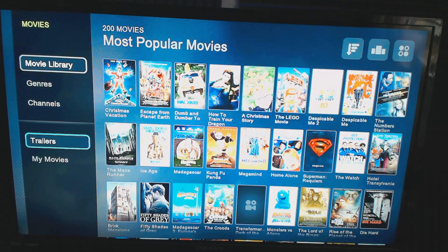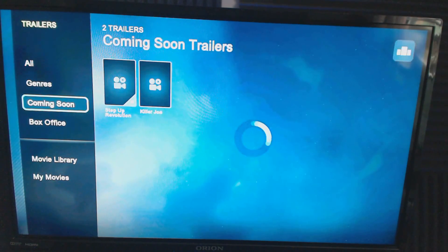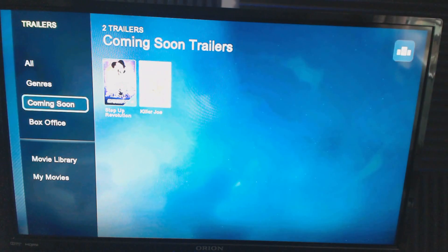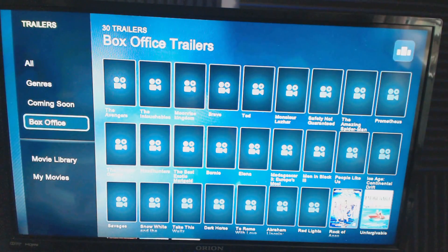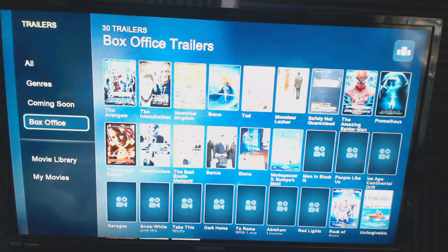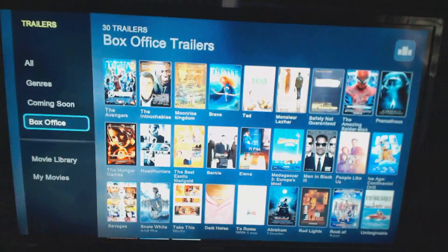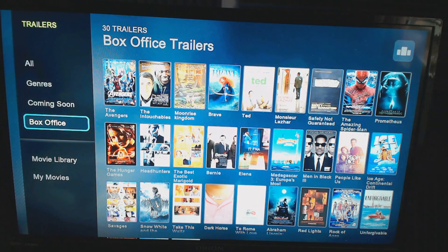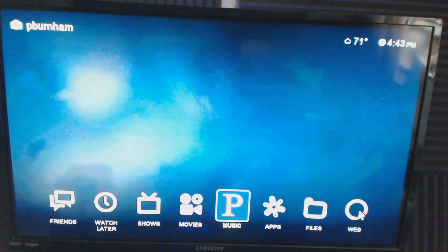You can also check out the Trailers section, which is great for browsing upcoming content. It normally pulls trailers for movies coming soon, as well as box office listings — what's currently showing — even though some of those movies are already out. It's a nice way to research relatively recent movies you may or may not have seen.